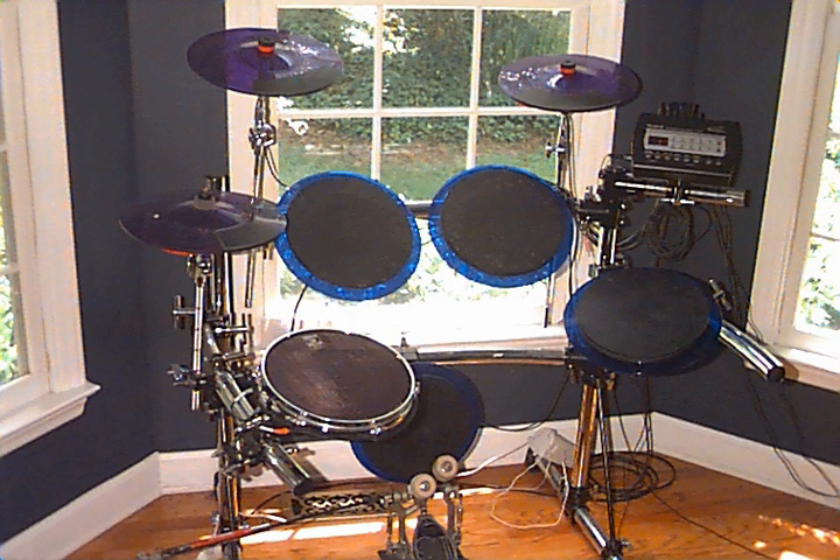Some acoustic drummers use a table-top electronic drum as their first foray into electronic drumming, since purchasing a single table-top unit and setting it up alongside an acoustic drum kit is much cheaper and simpler than fitting an entire acoustic kit with sensors and connecting them to a drum brain.